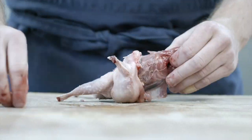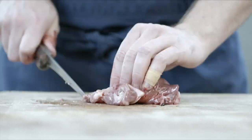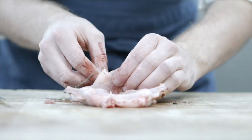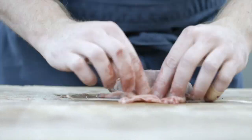These quails were painstakingly boned out without actually breaking the skin. It's a method called tunnel boning. And then of course the farce is inside along with the roulade of the truffle and foie gras.